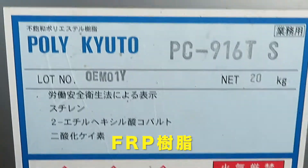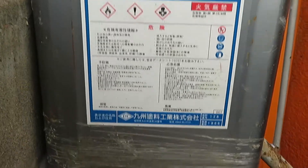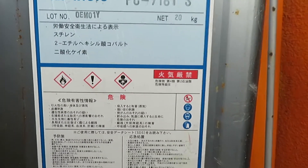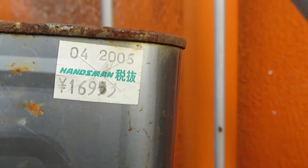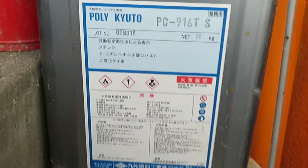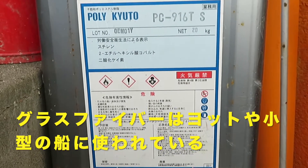This is a glass fiber from Hansmann, which is sold out. It's about 16,900 yen. It's very expensive and it's not easy to use.